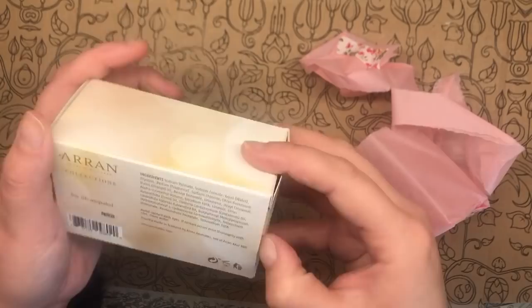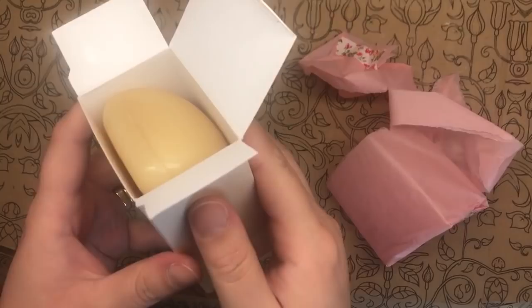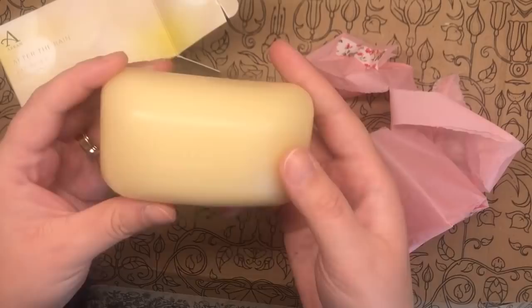Just have a sniff - oh my gosh, that is divine, that is absolutely divine. It says 'Arran' on it and then we've got three sort of finger dints there for you to hold it.